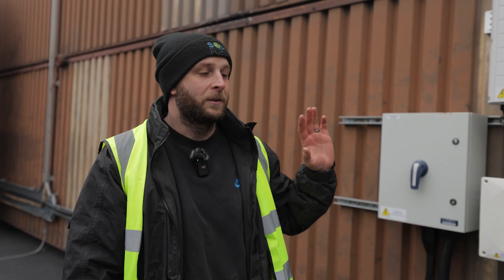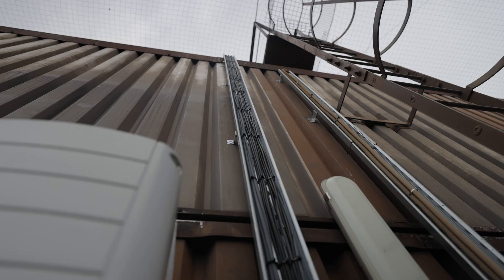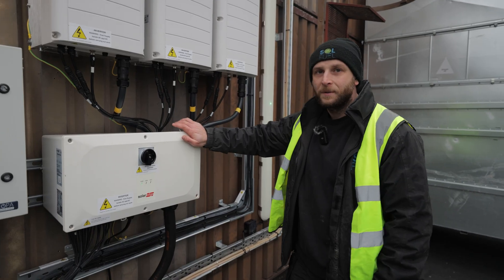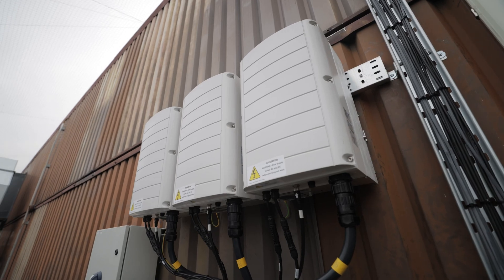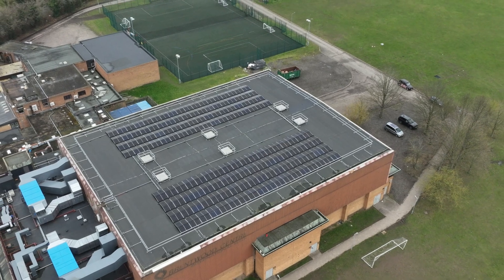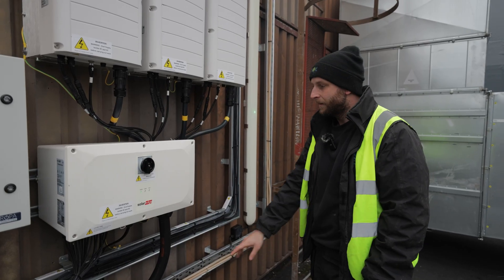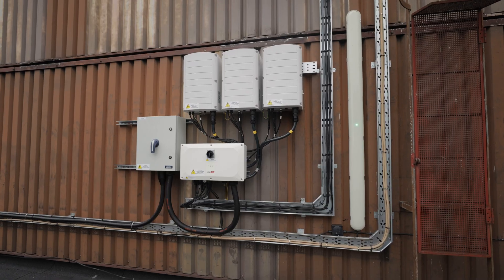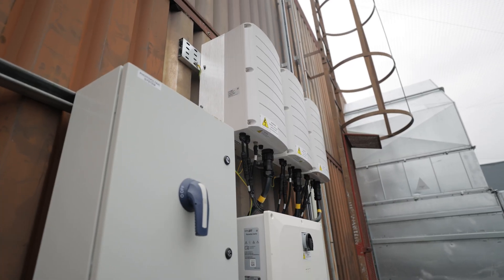You wouldn't have seen this bit yet because this was done on a different day to the install on the roof, which is just up there. So you see our DC comes down to our kit on the wall here. It's a full SolarEdge system — a 100 kilowatt setup. Each of these is just over 33 kilowatts. We've got about 126 kilowatts of PV power on the roof. It comes down through this master unit and that then gets distributed to these inverters. Super easy to fit — these are all just factory leads that we plug and play.